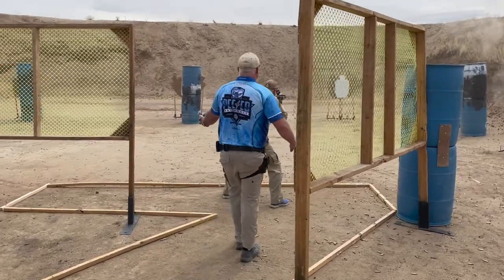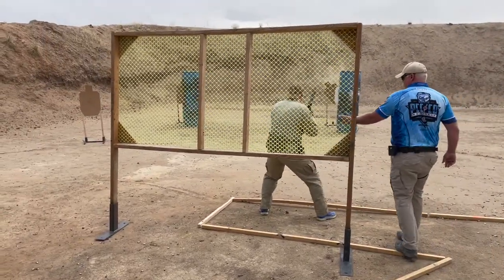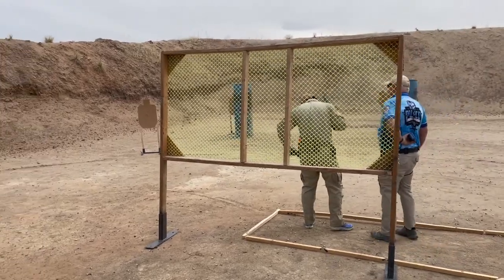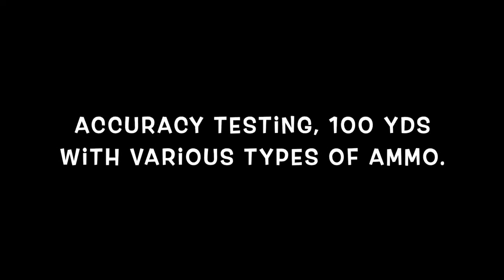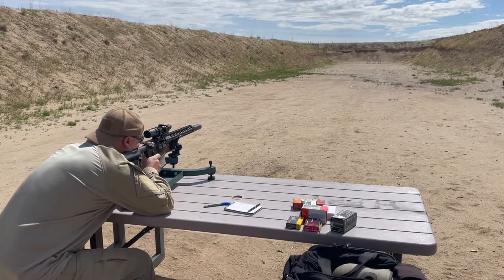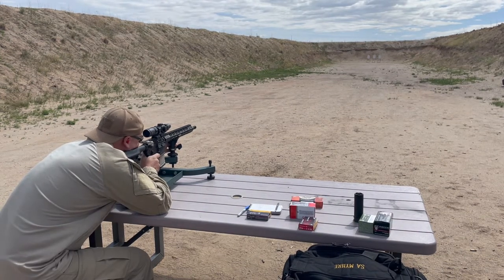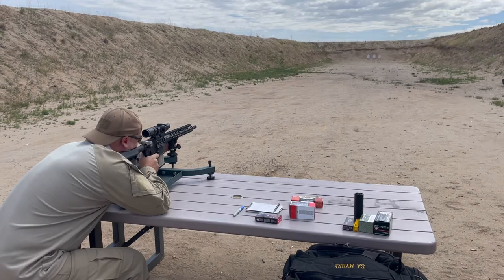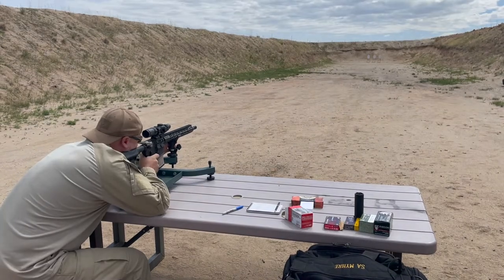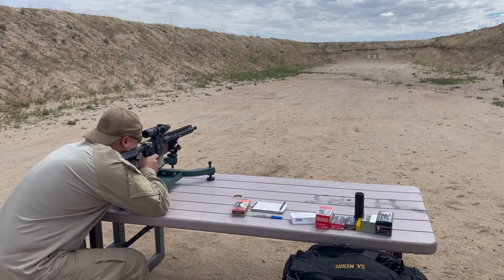It shot really well. I had some problems with the optic a little bit, but the gun performed excellent. I did some accuracy testing with it using seven different types of ammo. One of them — the Magtech M193 — I used with and without a suppressor just to get some really good information. I was very surprised about the accuracy, and you'll see that coming up.